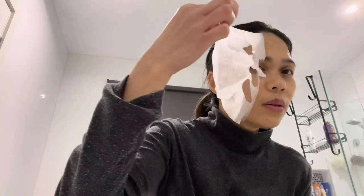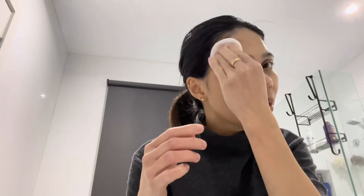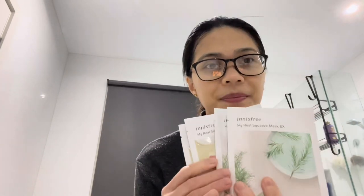Ten minutes is over. After that, because you can still see it's still very wet, I usually just dab my face with a cotton pad — cotton pads are better than cotton balls because the cotton balls get really wet. Then I just let the remaining liquid be absorbed. I'll also rub it on my neck.